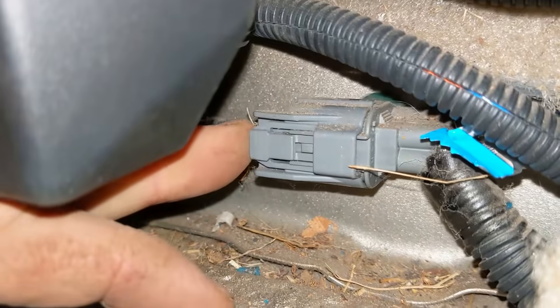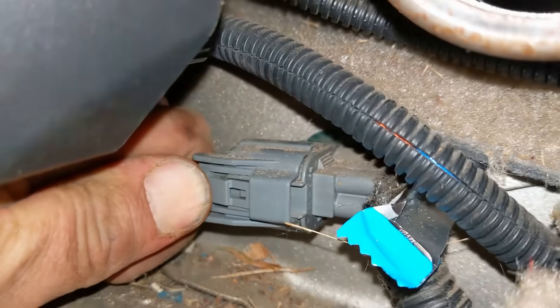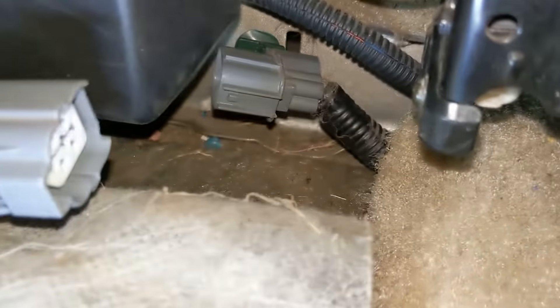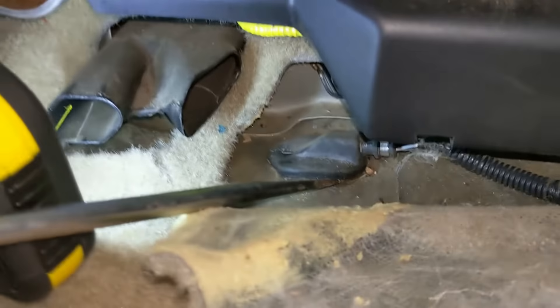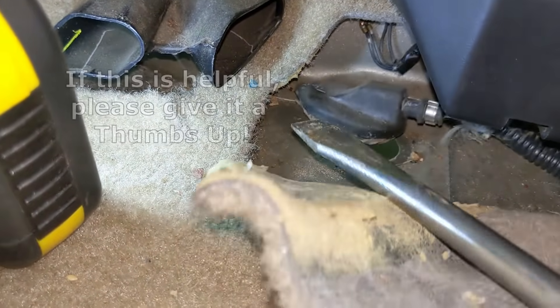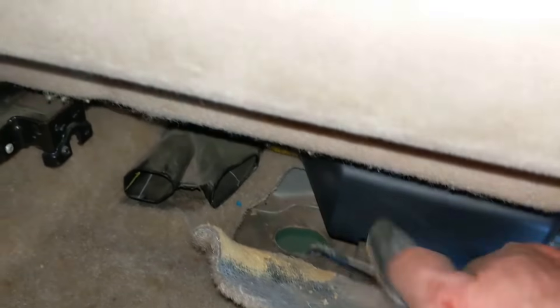Disconnect the connector — just press down on the clip and pull the connector apart. Then pry up the rubber seal with a screwdriver and feed the old oxygen sensor out of the hole.